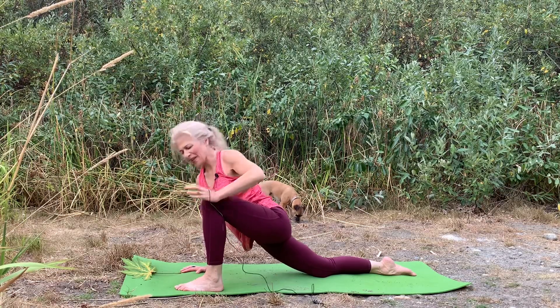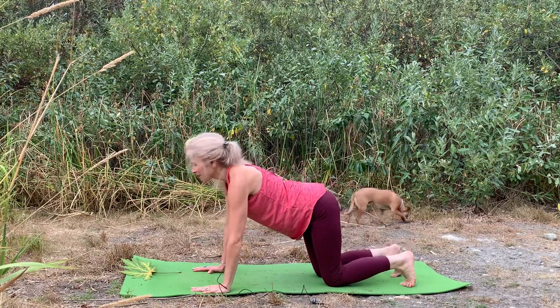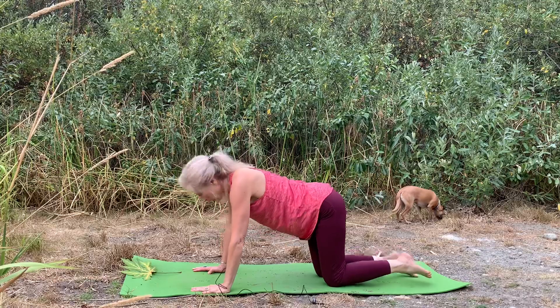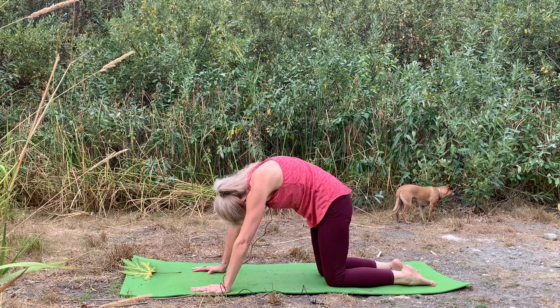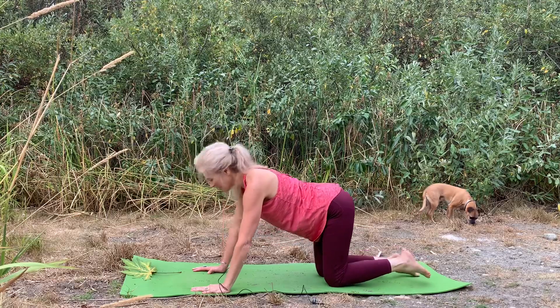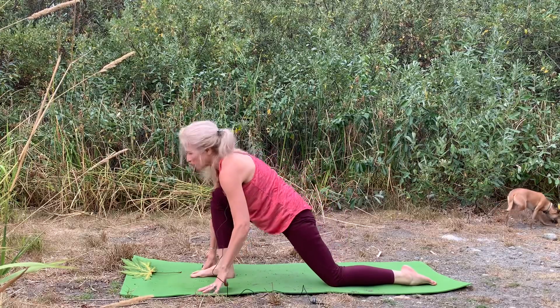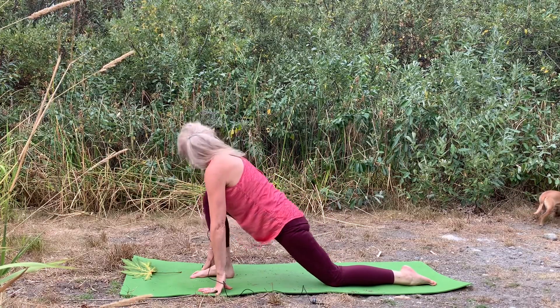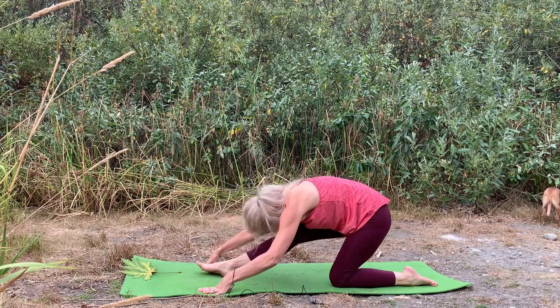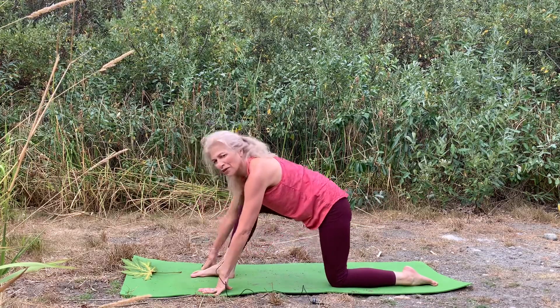Then lower the hand down, take that knee back, tuck the toes, breathe in cow, breathe out cat, breathe in cow, and child's pose breathe out. Bring that left foot forward — we'll breathe in lift the heart and breathe out fold, breathe in lift the heart and breathe out to fold.